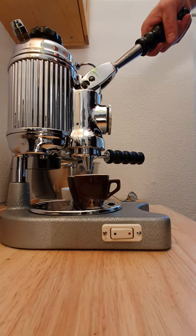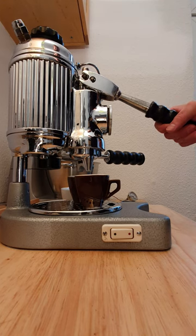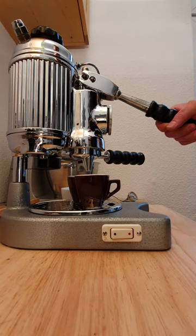So you have to put this lever down. And you have to wait for the pre-infusion, about 10 seconds, round about.